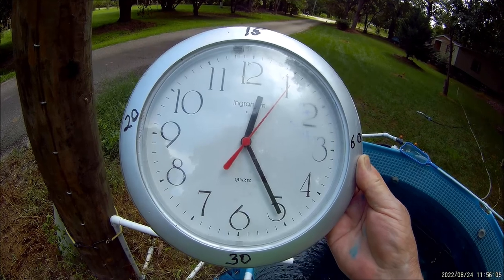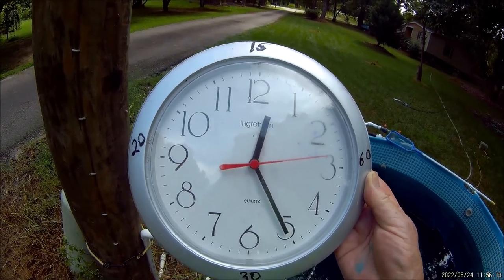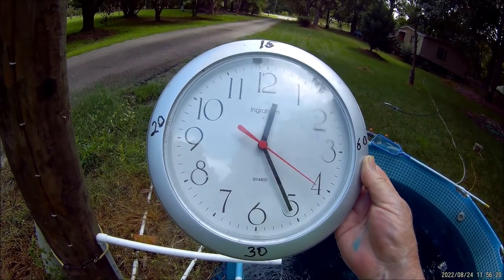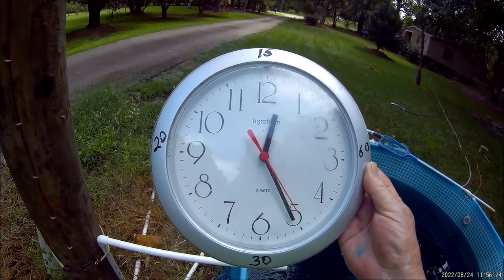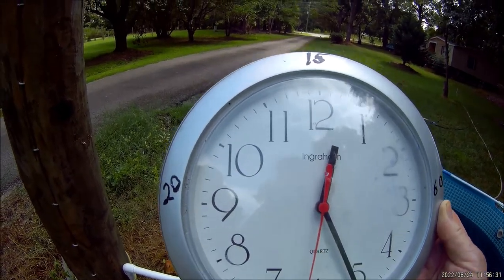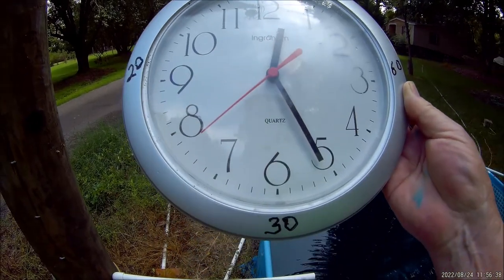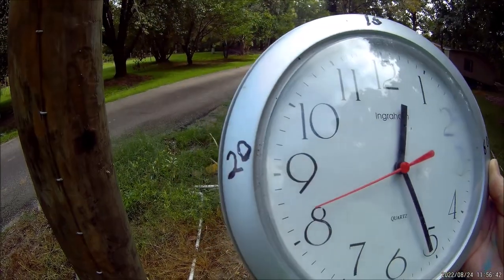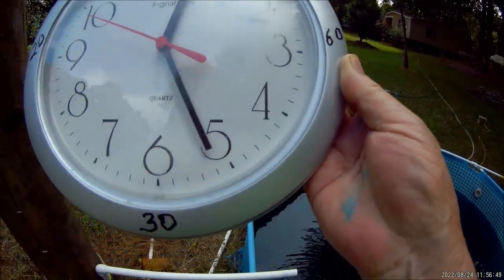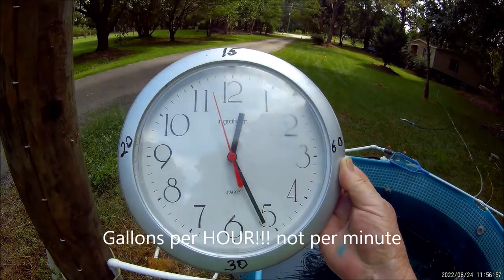If you try to do that with an iPhone or something, it's going to get weird on you — unless you understand exponentials, you're better off just copying this clock. This is for a three-quarter inch pump. There are exponentials involved: the difference between a 1-minute fill and a 45-second fill is only 5 gallons per hour. But the difference between a 30-second fill and a 45-second fill is 10 gallons per hour, and the difference between a 30-second fill and a 15-second fill is a full 30 gallons per hour.